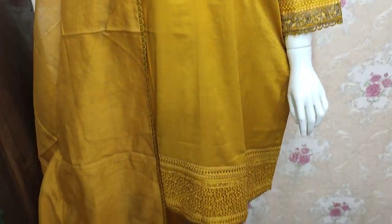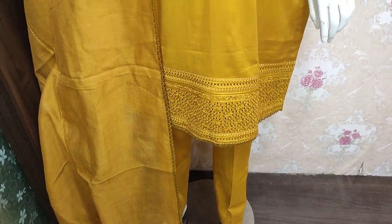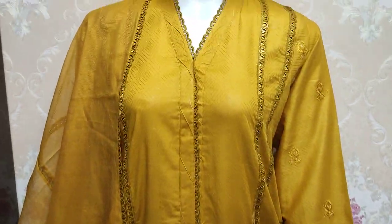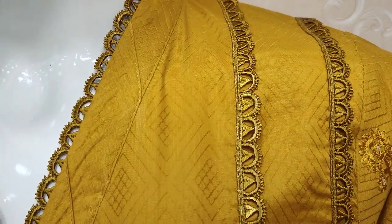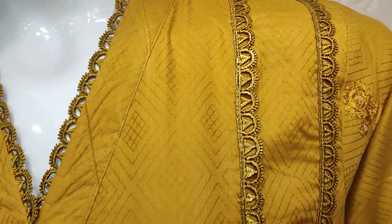Hello everyone, this is Abdul Qadir. This is the Thakafat Collection. The Chikan Kari design is launched here. This is made of summer cotton fabric and safe print.